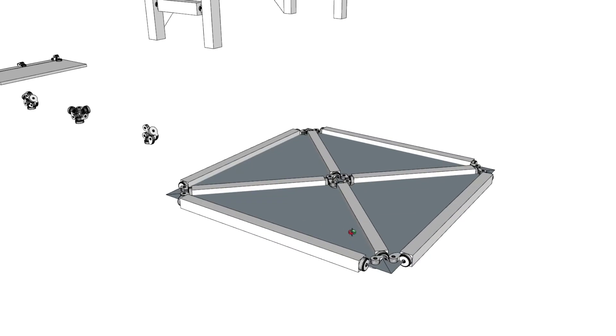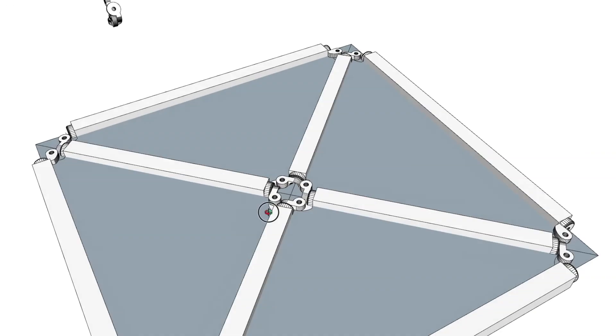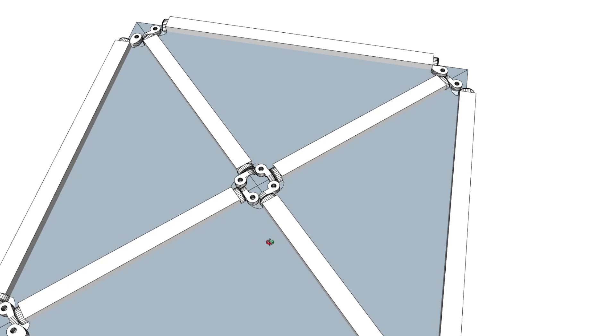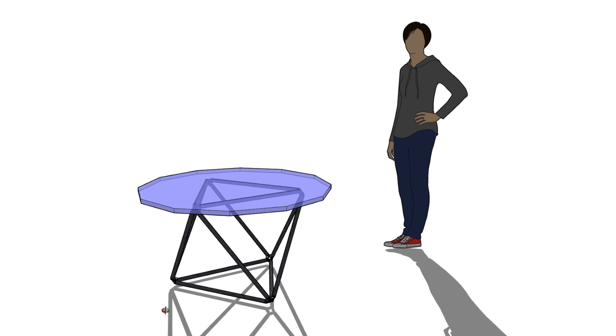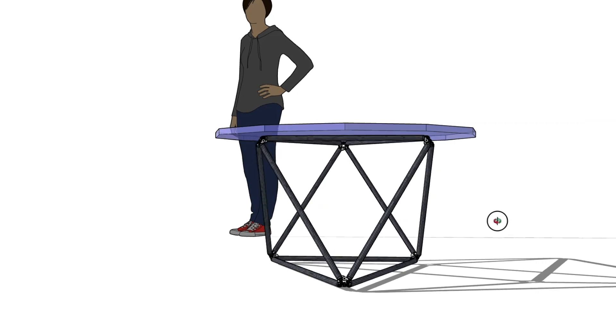We had this one which was a triangulated flat panel, and that worked fine using square struts. From there I thought: can I actually build something useful, like a piece of furniture? So we got to this — this is a small table. It's actually based on an octahedron.